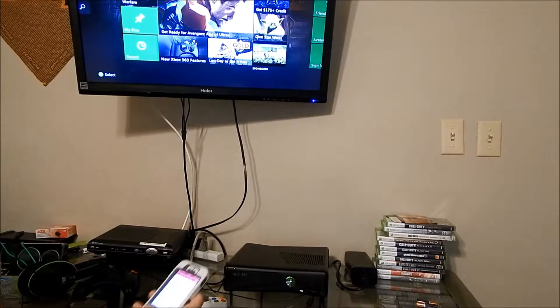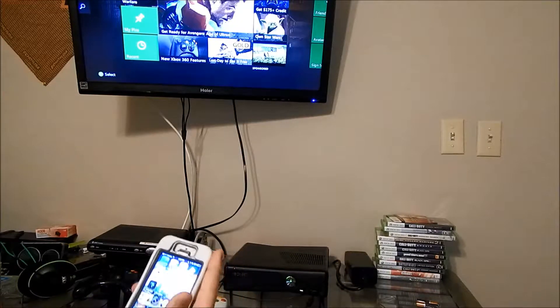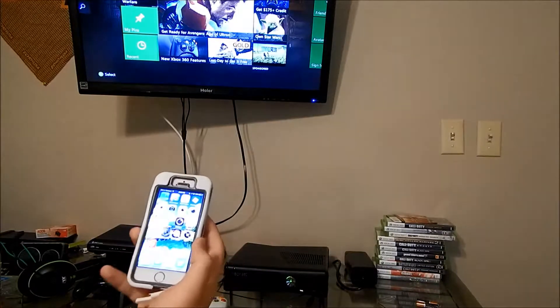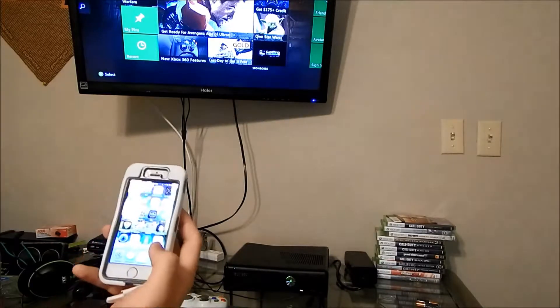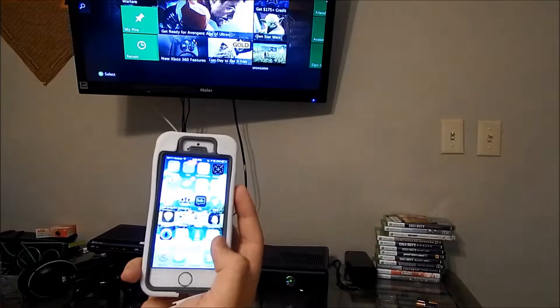I'm going to show you how to use your phone to control your Xbox without your controller at all. All you need is the Xbox SmartGlass app, which I have right here.